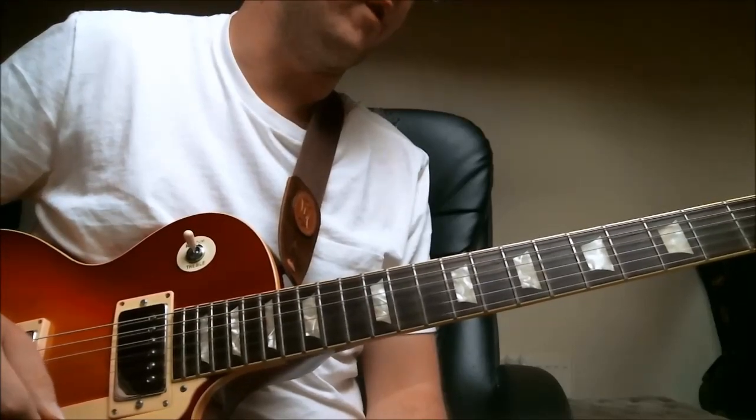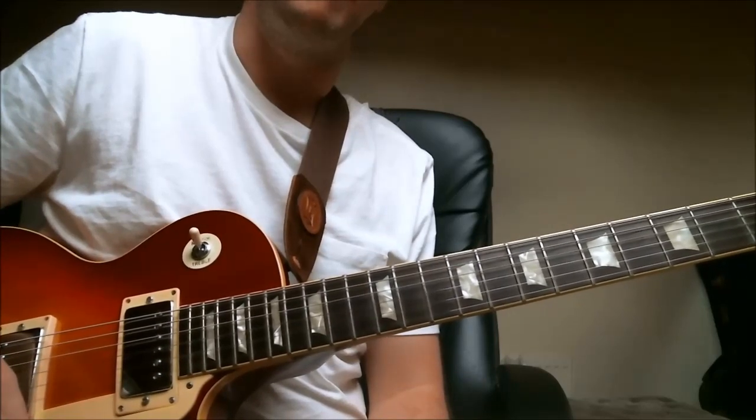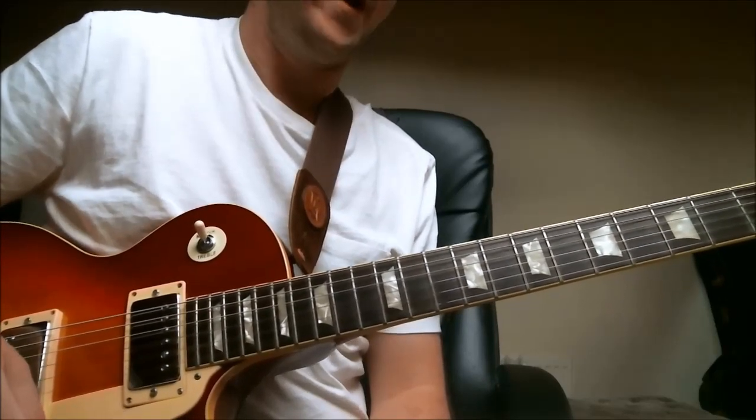Just one more time, nice and slowly — there you have it, a very short but effective jazz blues lick in the style of players such as George Benson, Kenny Burrell, and Wes Montgomery.